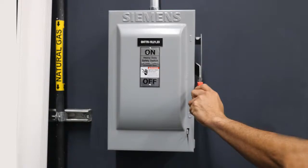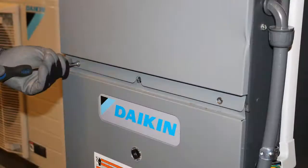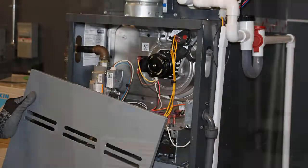Disconnect all power to the indoor unit. Ensure you are wearing the proper personal protective equipment before opening the equipment. Remove the top and bottom door panels on the furnace and locate the microchip terminal on the printed circuit board.